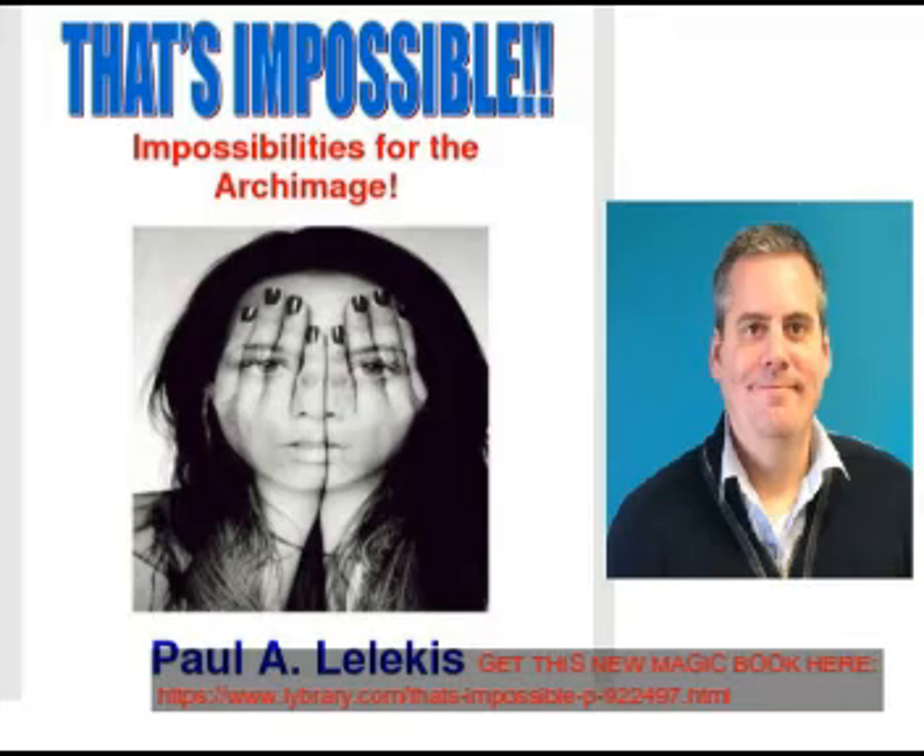The next effect is 'Ultimate Oil and Water.' This is really easy to do but really strong, and it's from Ed Marlow, who is my mentor's mentor, so of course it's another great one. I love oil and water and this version is very fair and very easy to do. He puts Darwin Ortiz pattern to it — everything has pattern, and that's another great thing about this book.